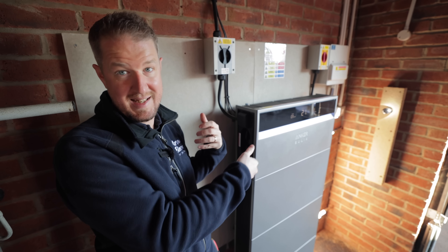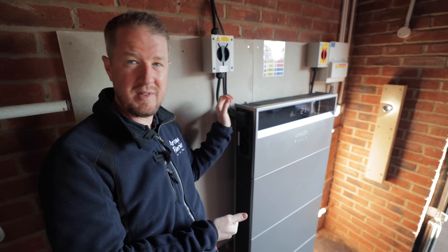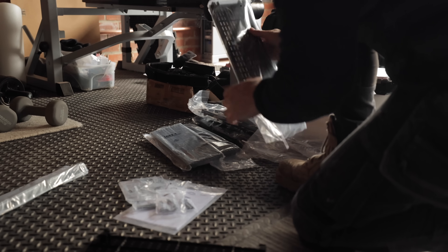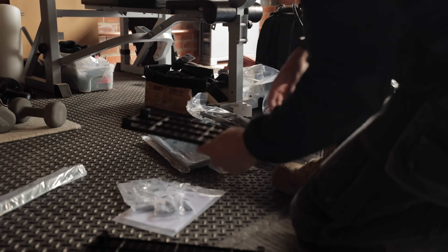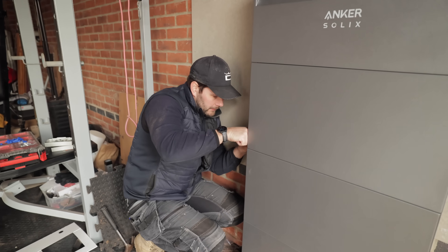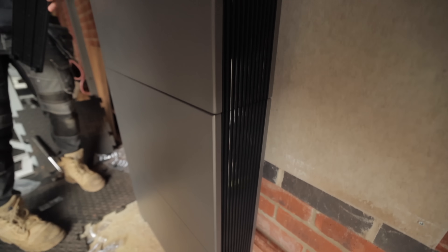This product has clearly been designed with safety in mind. A lot of battery storage systems have exposed DC connectors, but with this product all connections are securely covered. The cable management is done really nicely — the DC connections on this side are covered so no prying hands can pull out cables, which makes it a lot safer. It's the same on the other side with the AC connections.